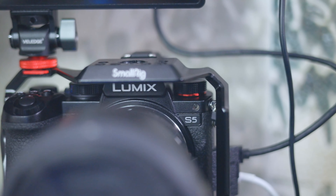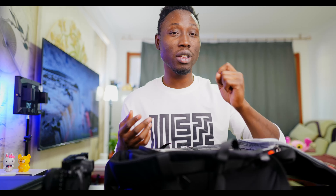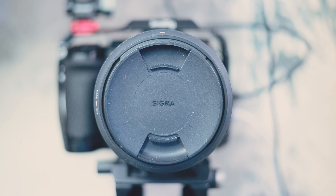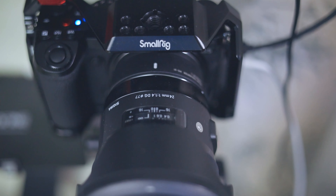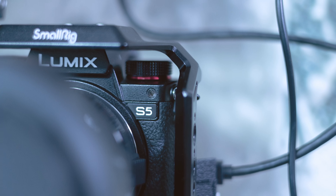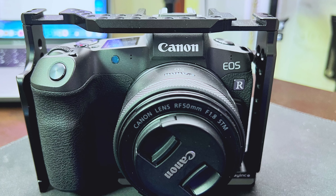The other camera, which I'm filming on right now, is the Panasonic Lumix S5 and I've got a Sigma 24mm f/1.4 on there with an M21 lens adapter. I've also got the Canon EF to RF adapter, so I'm able to switch this particular lens between the Lumix and the EOS R.